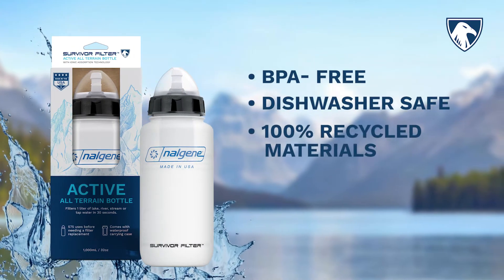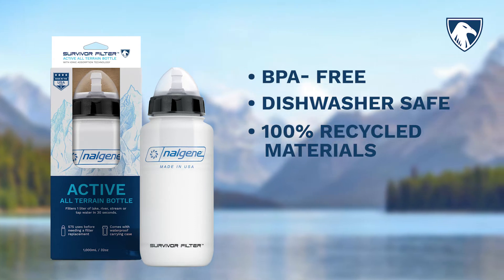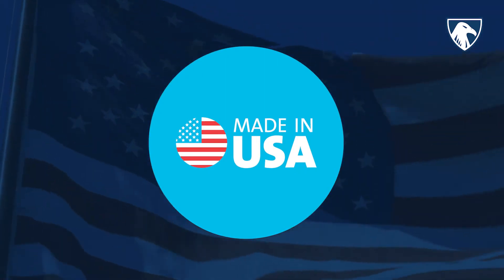Each active filter is packaged in 100% recycled materials, using soy-based biodegradable ink that is fully recyclable and non-harmful to the environment. All proudly made within the USA.